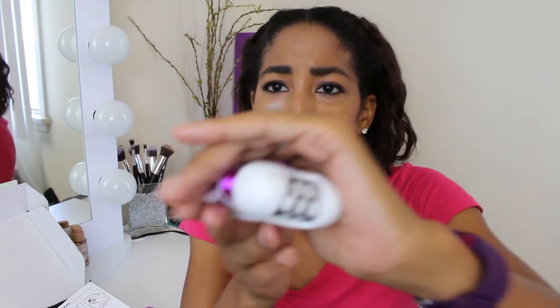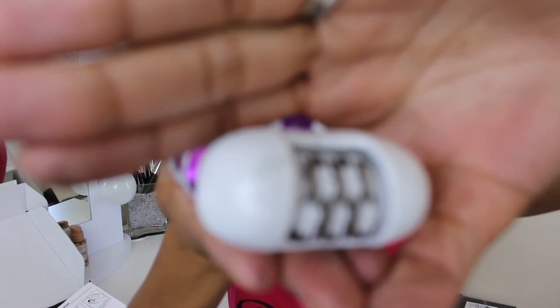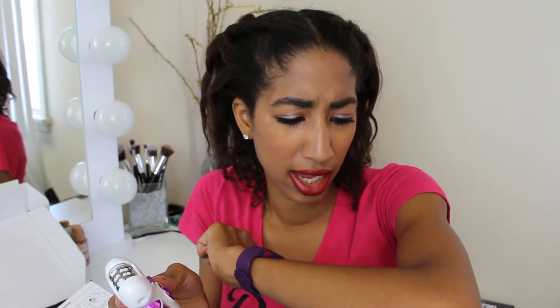Ow. I have to say that it definitely does work. You can definitely see some of the hair coming off — I can see it flying as I use it, and there's some of it on the actual head of this thing. But it hurts. It feels like someone's grabbing bunches of your hair and ripping it out at one time. This hurts more than tweezing and way more than waxing. I don't think I'll be using this again.